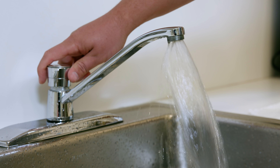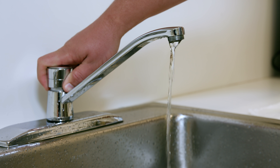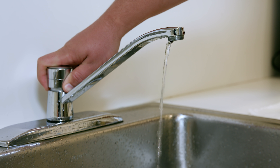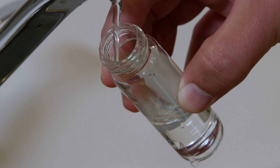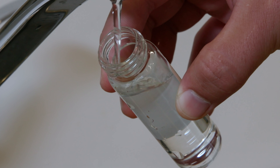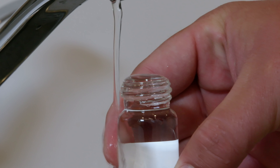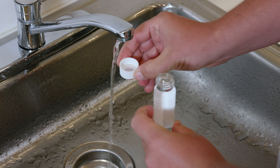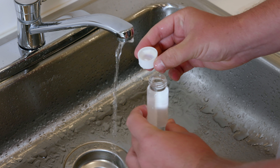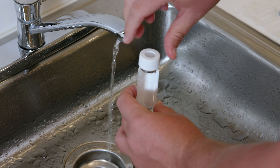Before collection, reduce the water flow to a slow but steady trickle. The goal is to minimize water disturbance and air bubbles. Tilt the radon vial at an angle to prevent splashing. Collect the water in the vial until it overflows. The water should bulge above the top of the vial forming what's called a positive meniscus. Next, fill the cap about one-third of the way and quickly and firmly secure the cap to the sample container.